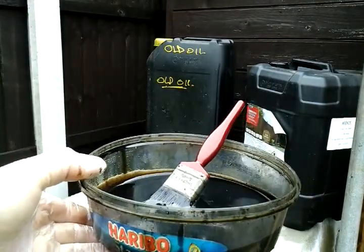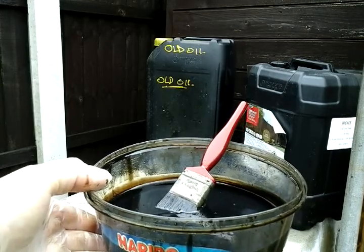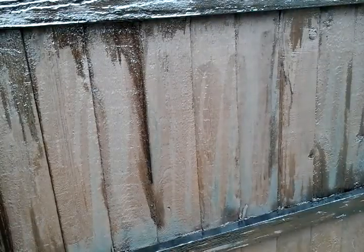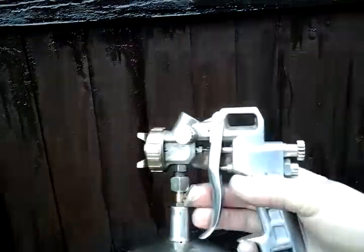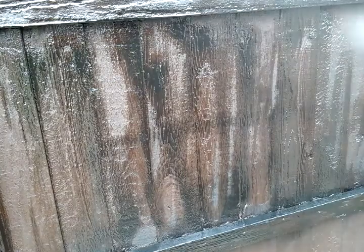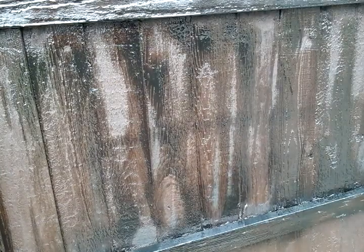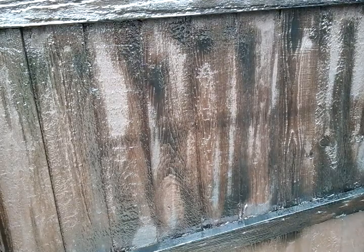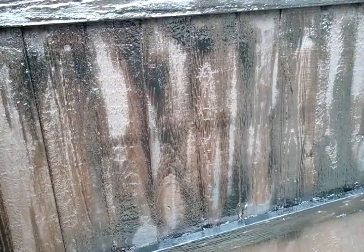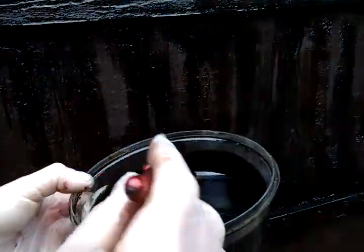You can either brush it on, or if you've got a compressor and a spray gun, spray it on. Put it in your spray gun, bring the compressor out to the garden, follow it around, and just spray it on. And if you haven't got a compressor, just brush it on.